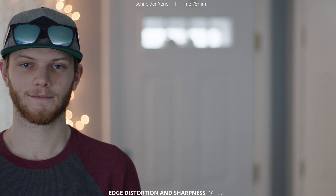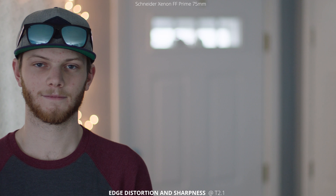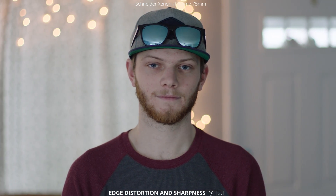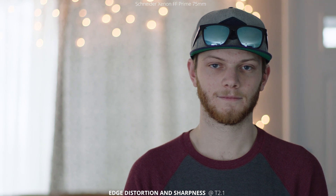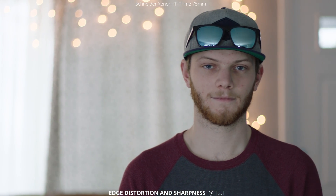Next we're going to look at edge distortion and sharpness. We're at a T2.1, which is wide open, and we have a really sharp image across the whole frame going from side to side. At 75 millimeters, we're not seeing really any distortion, and that sharpness stays locked through the whole frame. It's not shifting back on the edges like we saw with the Xenar threes, which is pretty interesting. This being a cheaper lens, but it is designed for a full-frame camera — so I bet if we were on a bigger sensor, you might see a little bit of that towards the edges.